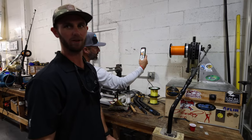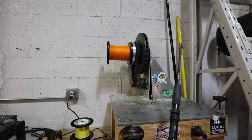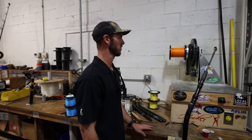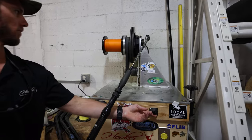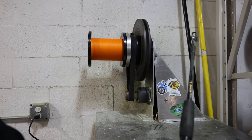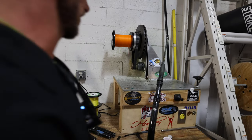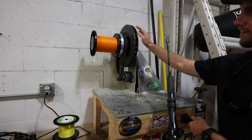This is a custom-made spooling machine for electric reels. You need a lot of tension for electric reels — people don't always realize that. If you spool them too light, you damage the spool or lose a fish. The brake adjuster creates more tension — it's actually a brake caliper from a Corvette front end.